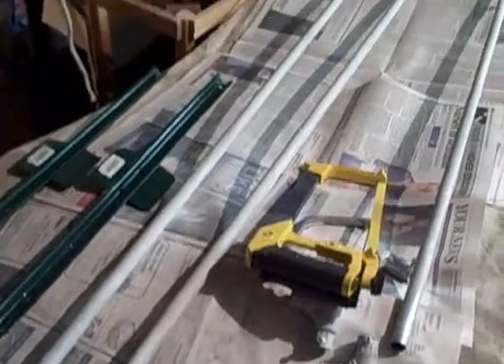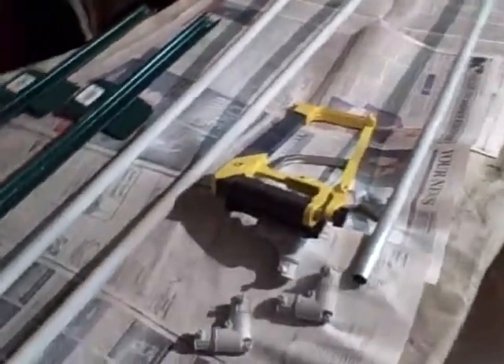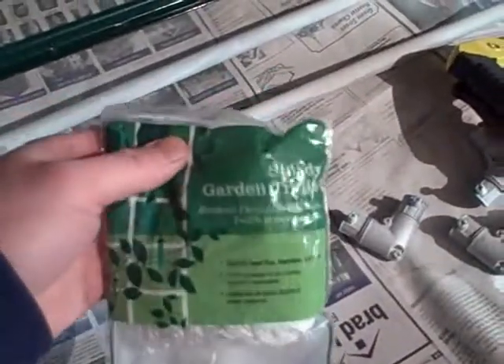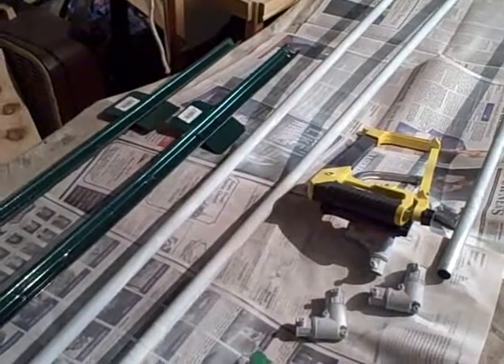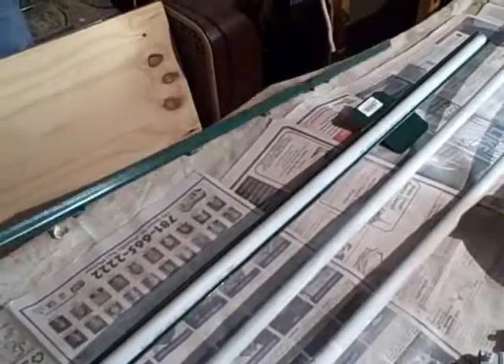What I did was I primed it, just to hopefully make it last a little longer. Then what you do is you take one of these net garden trellis things and you zip tie it together and create like a web. Then you take your sections and put them in these garden stakes here, or these fence post stakes.